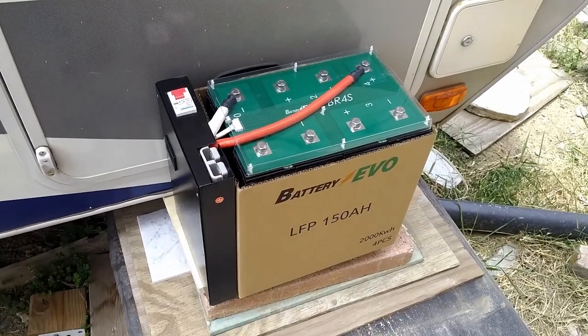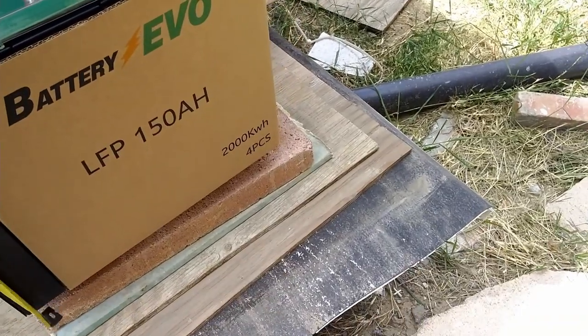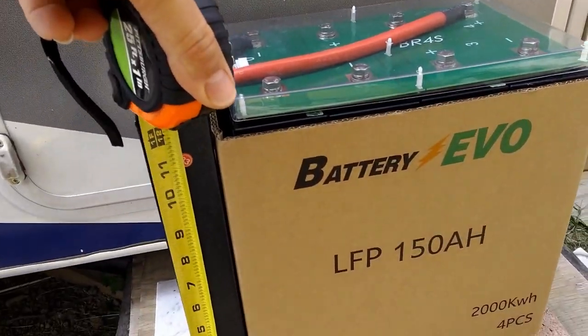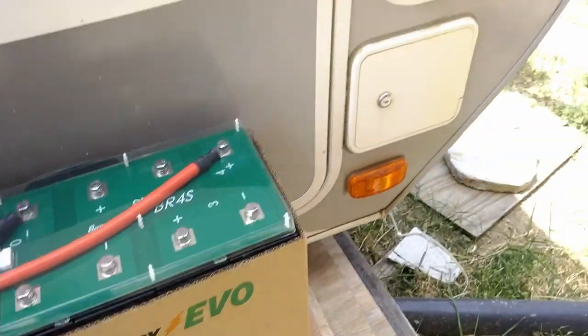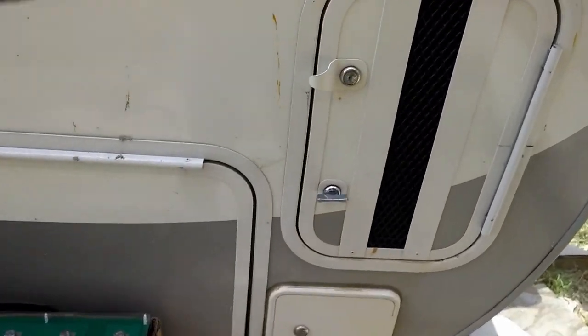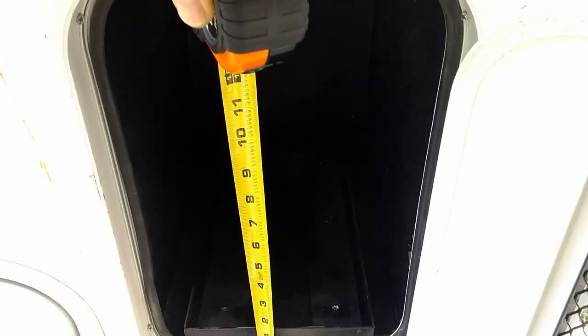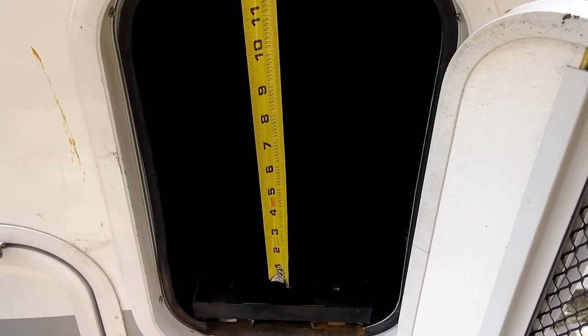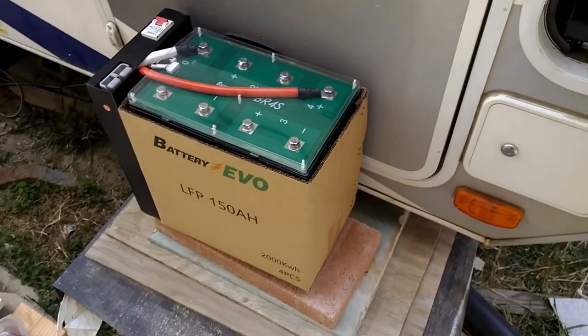So now, how do I put the battery that I just assembled, which looks like it is 12 inches high, into the battery compartment found in my trailer? Which means I have to remove the slide-out tray and get all that stuff out of there, and hopefully it will fit.